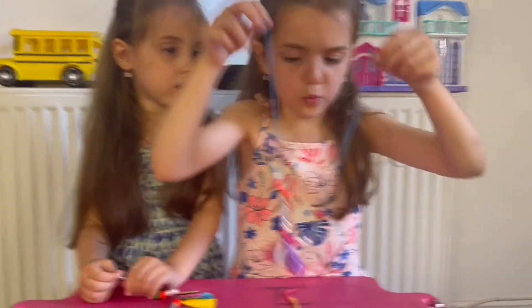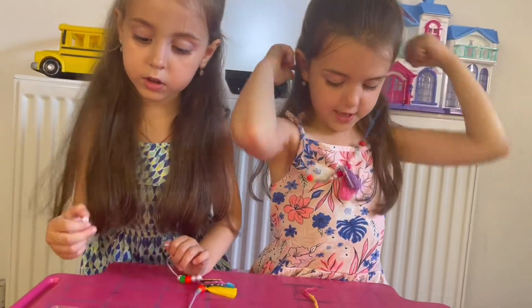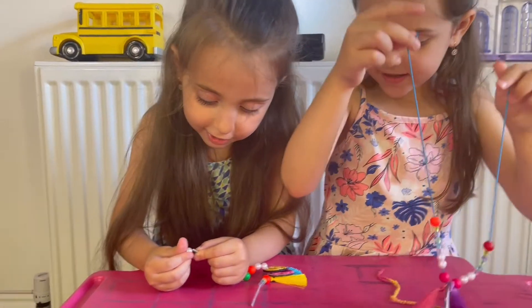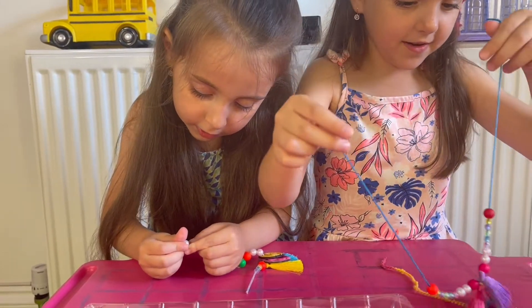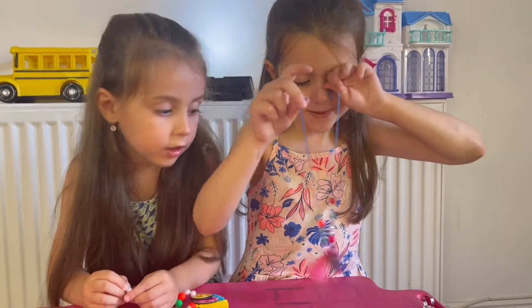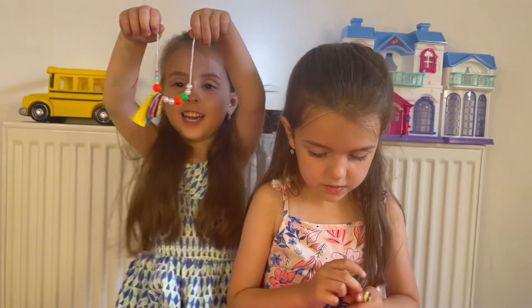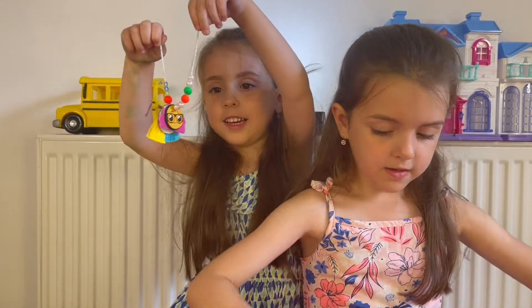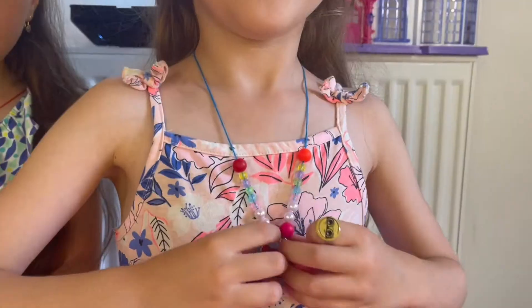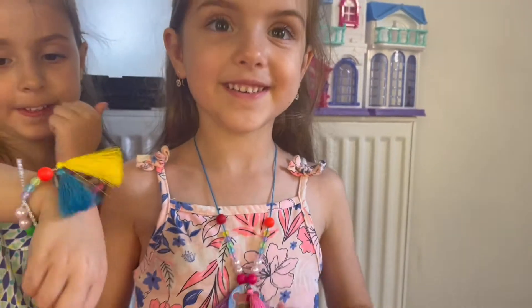Ooh, it's so beautiful! My jewelry - Alex, mine is done! What about yours? Not yet. Alright, I'm waiting. Mine is done too! Look, I have two fluffy feathers. Oh hi! We have our jewelry.